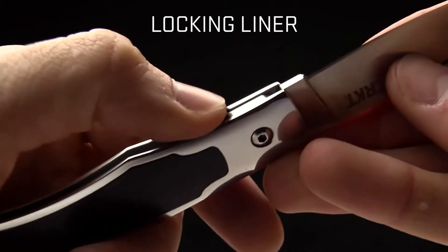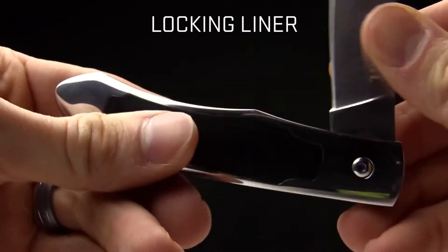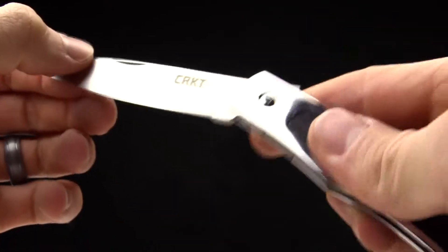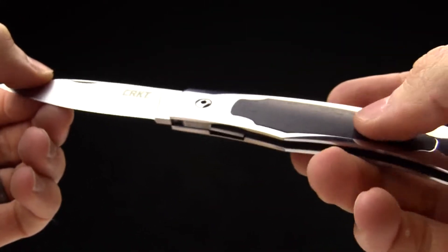It does have a liner lock, so to close the knife just push over right there and close it. It opens with this nail nick right here — just get your nail in there and pull up and it opens nicely.